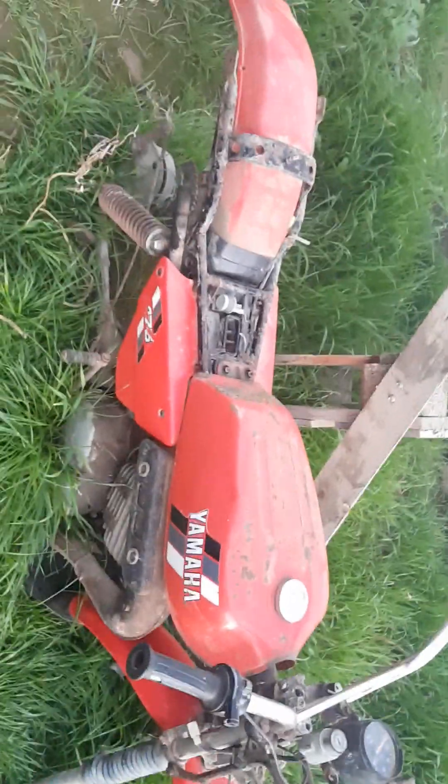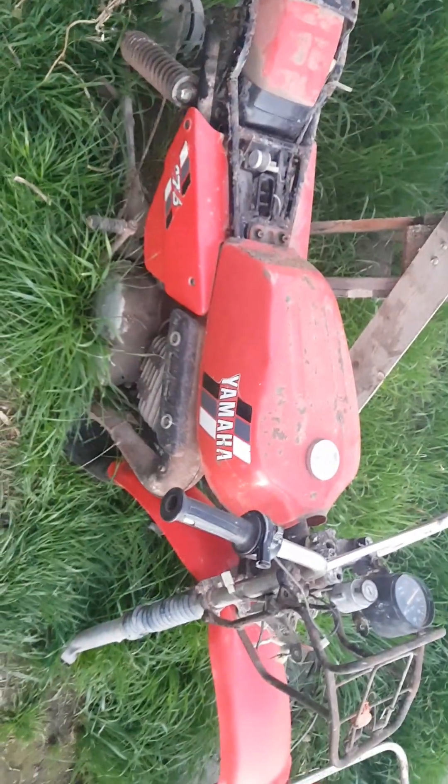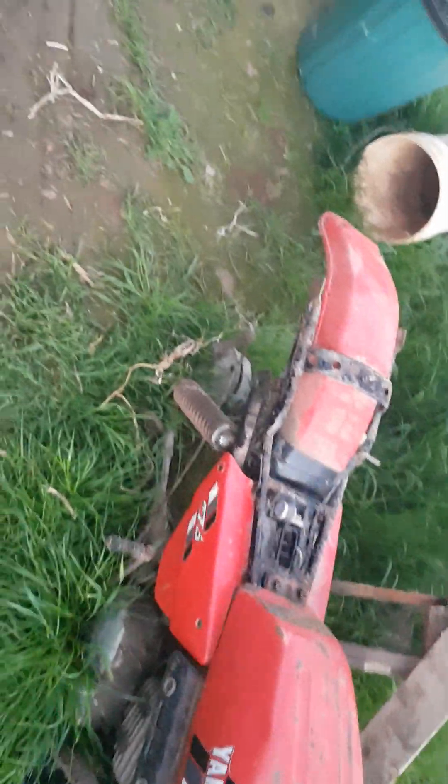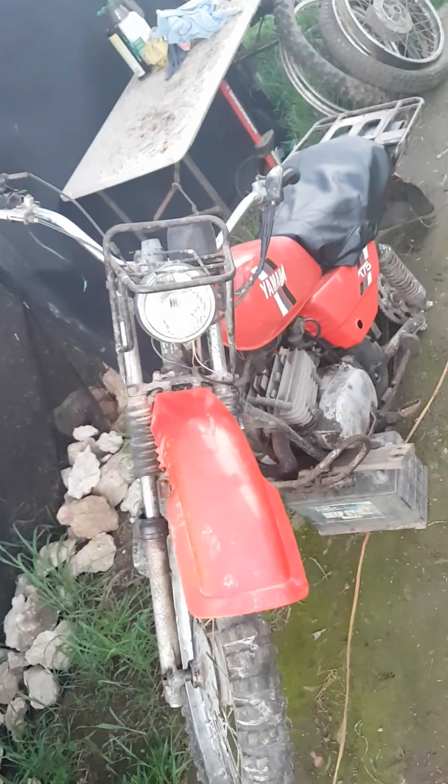I'm going to buy a seat for it, get two axles, get a couple of wheels, the tubes and tyres — brand new, I reckon. Put a bit of money into it.